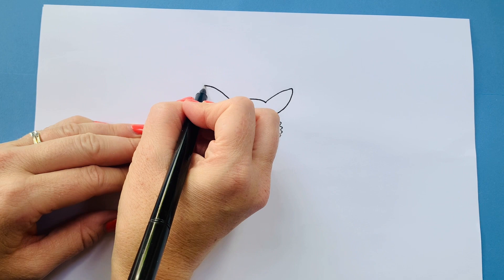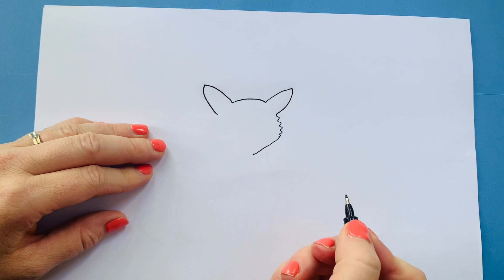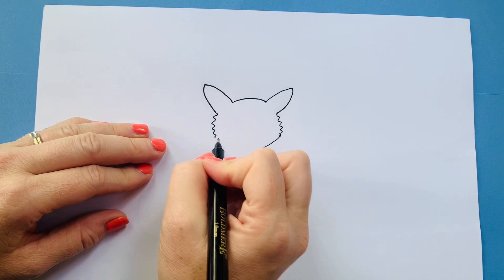At the moment he looks a little bit like Pikachu, doesn't he? We're going to come wibbly wobbling out to the side again and then back down towards the chin. So we've got the outline of the head — let's add in some features.